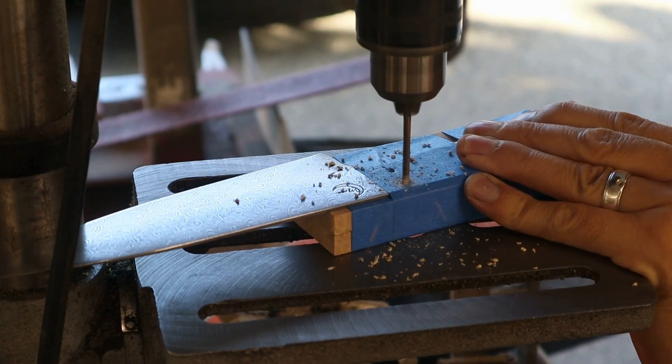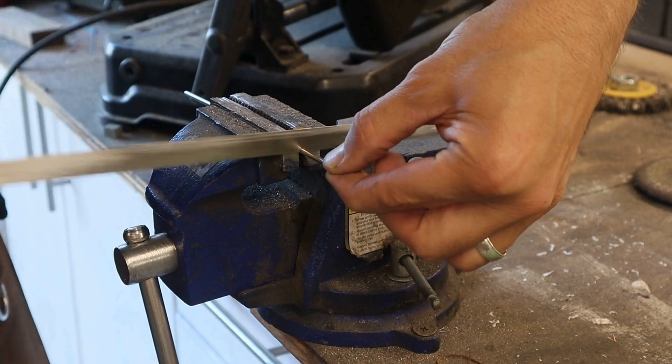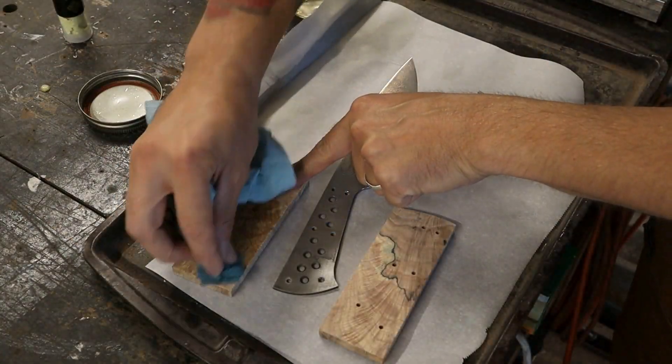These are a set of stabilized spalted ash scales that the customer picked out. After drilling the pin holes, I'll finish the fronts of the scales up to 400 grit before gluing the handle in place.